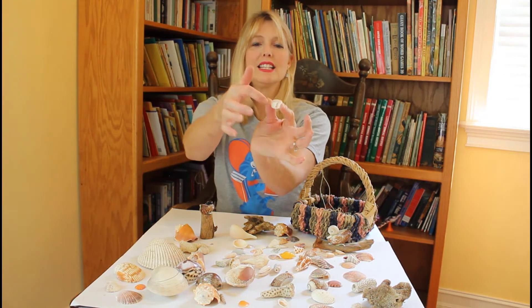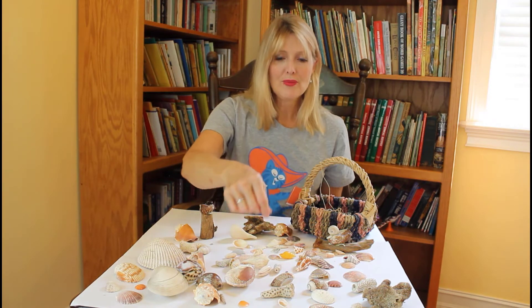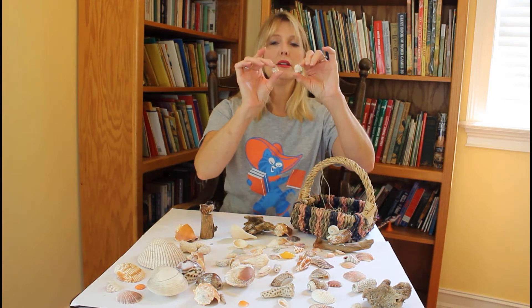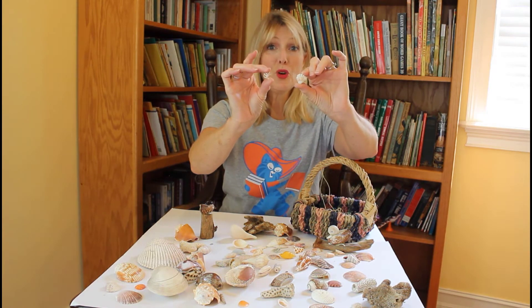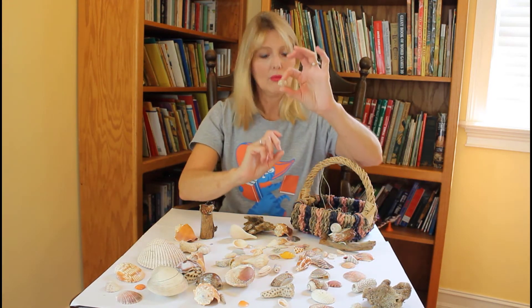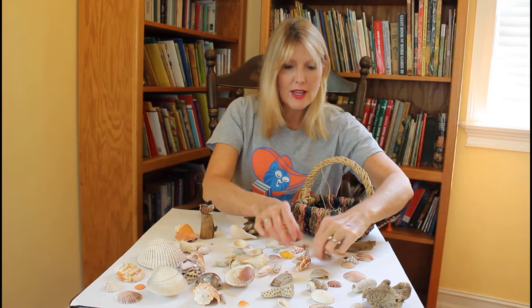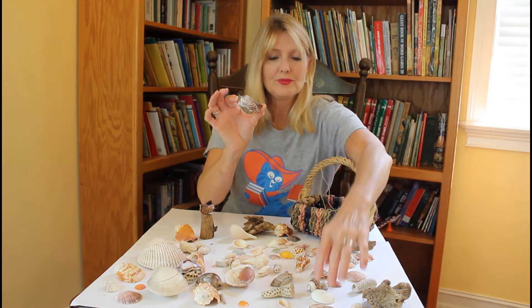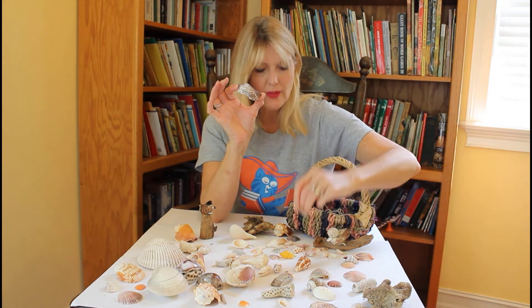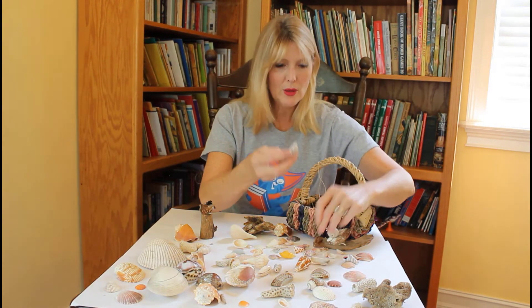I don't know if you can see the little ledge for the canoeer. Here is a cat's paw — they can be brownish orange, they can be white. There's the cat's paw. Here's one of my favorites: the turkey wing. And I've got a littler one — they come in different sizes as well. That's the turkey wing.